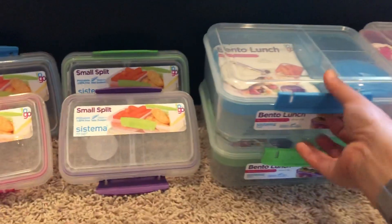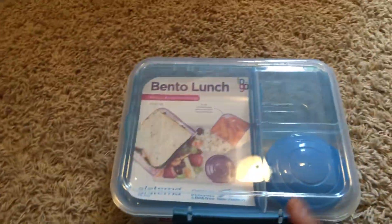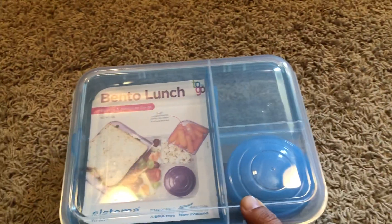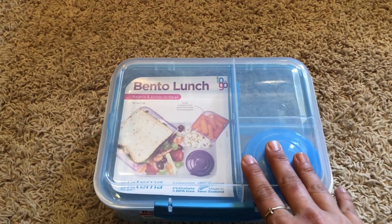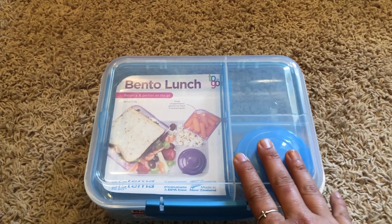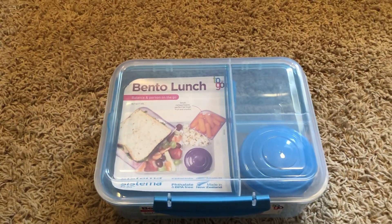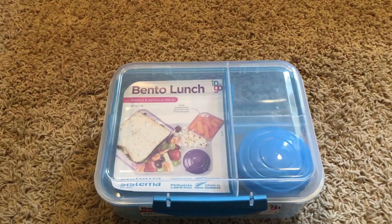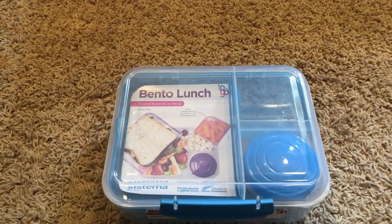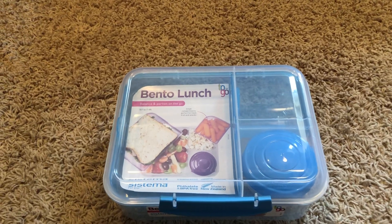I always find these videos helpful because it helps me decide what I want to get. I have those Easy Lunchboxes and I really like those, but the problem is I usually pack them a fruit, a veggie, and some sort of side like a chip or popcorn, and then their main dish. On that one there's only three containers.